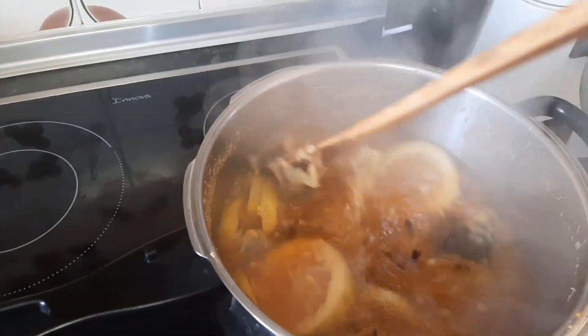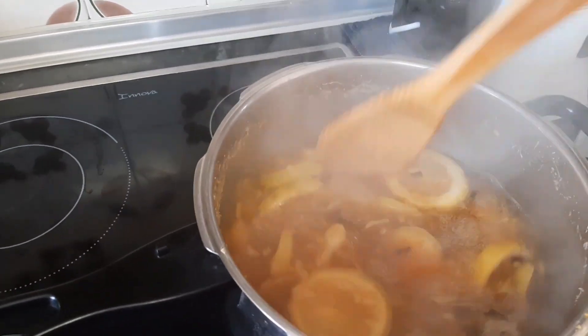You have to strain some out of it before you drink it.